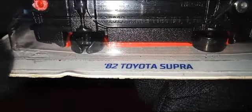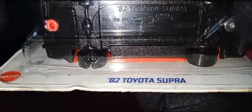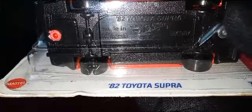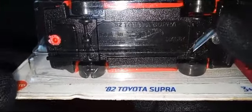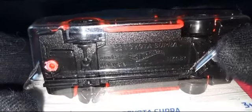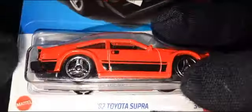Another thing worth noting — I'm not sure if you can see it on camera, but the tire is defective. It's not completely made. Hopefully this is just my car facing the problem, not with the other cars. This is the first time I'm noticing a QC issue with Hot Wheels. There is a problem with that tire. You can see the other tire is complete and fine — the only problem is with this particular tire. But hopefully, like I said, this is just with my car.